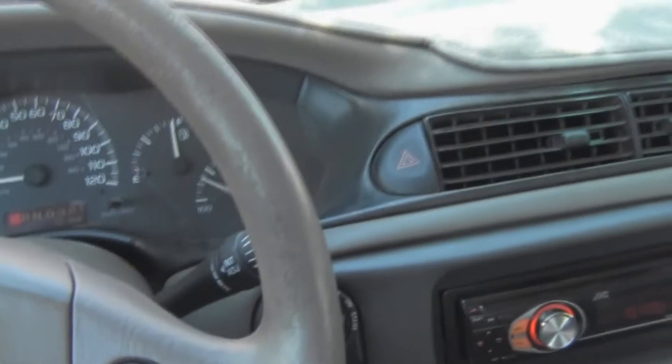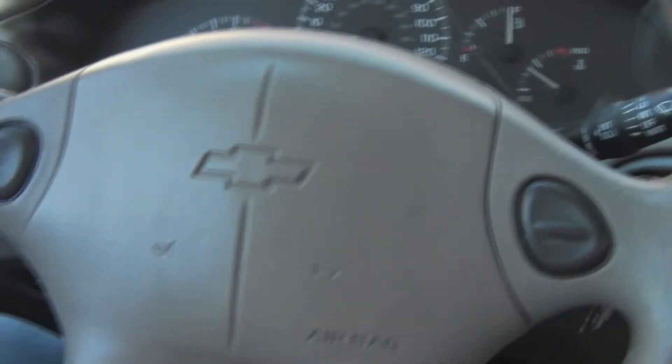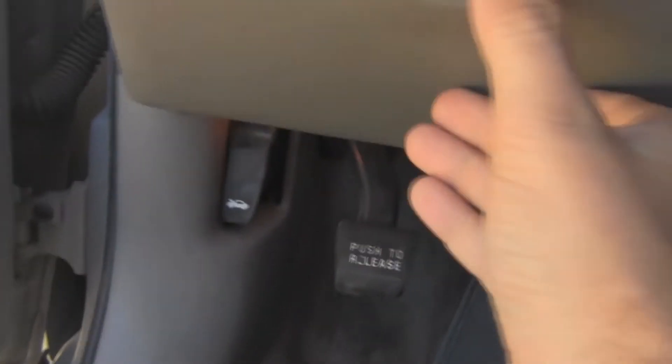It's actually a pretty comfortable little car. I think it's rated for like 27 or 28 on the highway. Overall, I'm pretty happy with it — I just got it registered and insured.